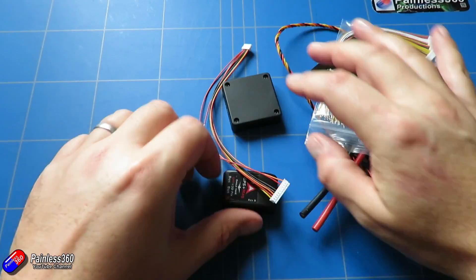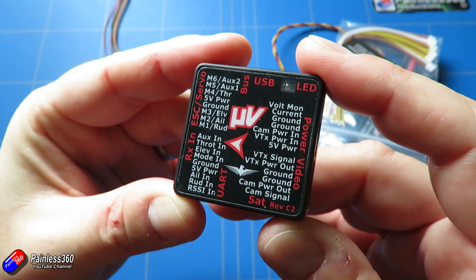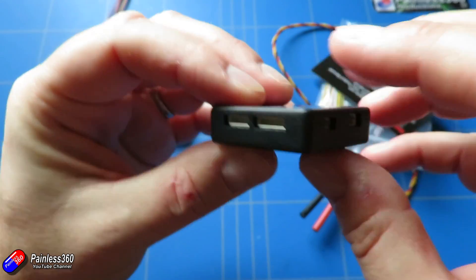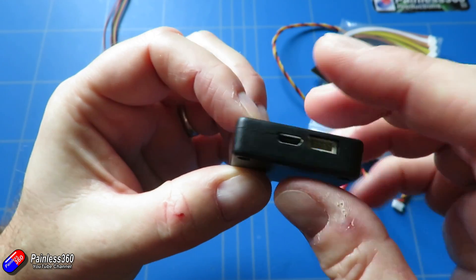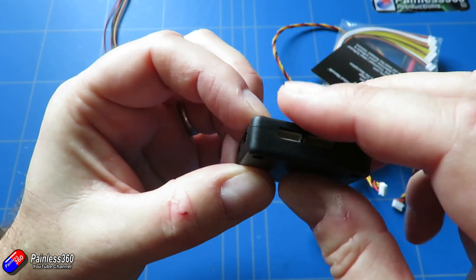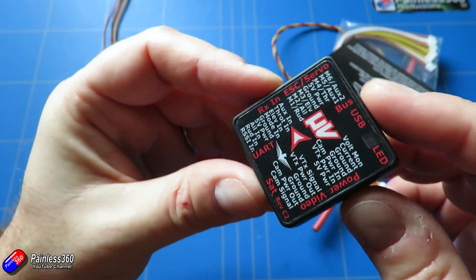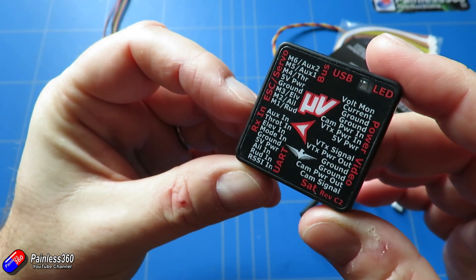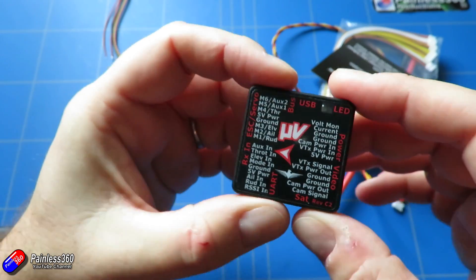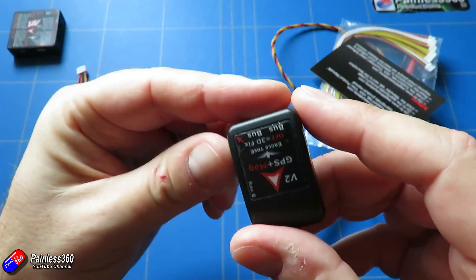I've looked at loads and loads of different flight controllers on the channel and put them in everything from planes, quadcopters, wings, all kinds of stuff. Usually I tend to go for things like Pixhawk or ArduPilot powered flight controllers, or I'll go for iNavFlight, commonly called iNav. But for a model I've got in recently I want to use this Micro Vector because it's really designed from the bottom up to be an FPV system.